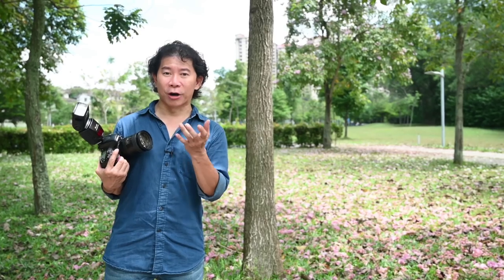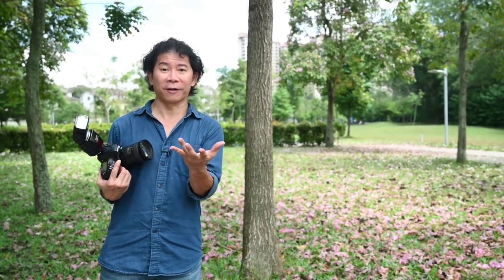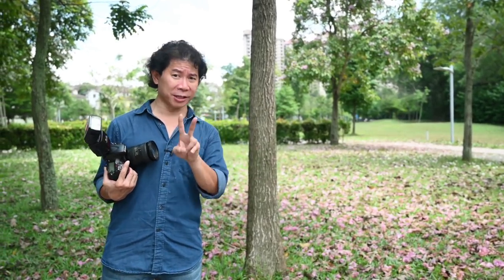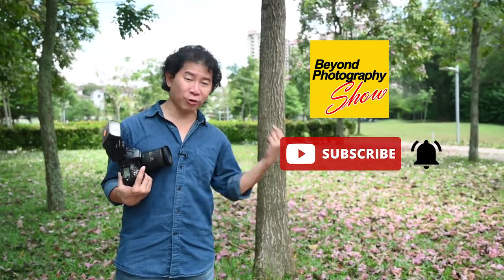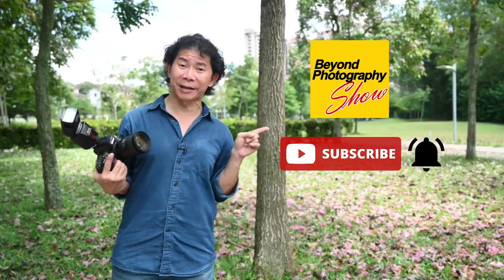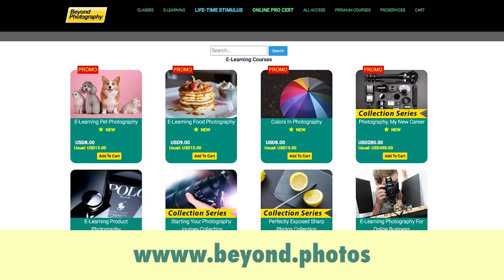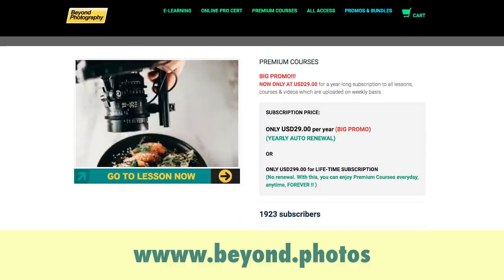Viewers and subscribers, I hope you enjoyed this short lesson on how to shoot the Tacoma in photography. If you did, please subscribe to this channel and hit the bell button too. Head on to my e-learning website, check out my premium courses and the collection of promos we have there. I'll see you in the next video.